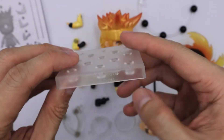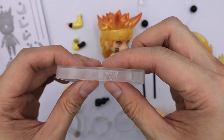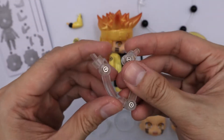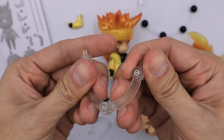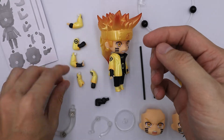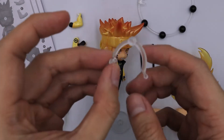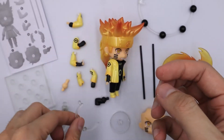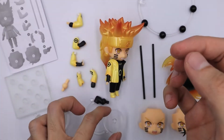Next we have this base — it's a standard Nendroid base. Next we have a standard stand support. Next we have an extra neck connector. Next we have the stand support, which I believe is for the Shuriken. And we have the base for that stand support.